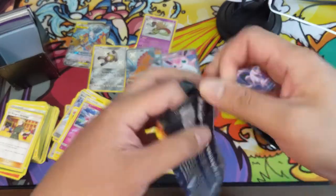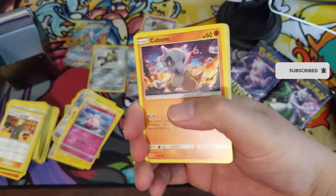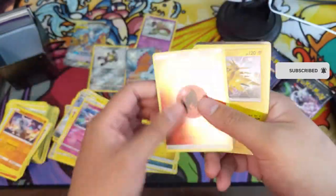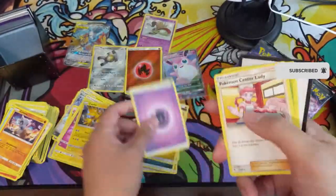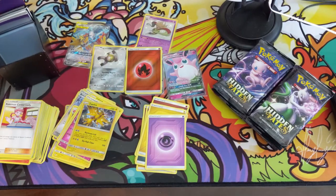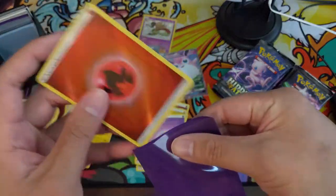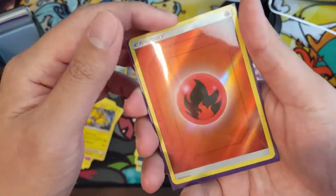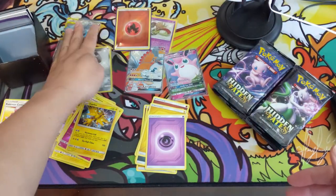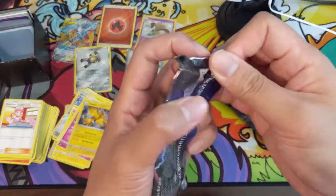Out of 24 packs, hoping for double digit hits. With Hidden Fates you can usually try to get that 50% hit ratio. Reverse energy is the first one for that. Champion's Path definitely has the far superior reverse energies — it has a much cleaner look than these metal line ones. I guess we're at about five and a half hits so far.